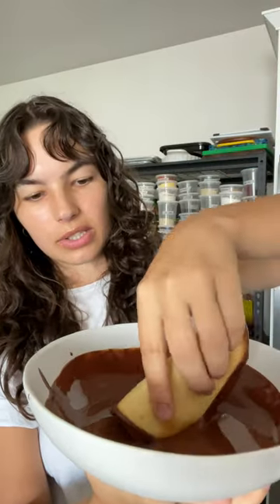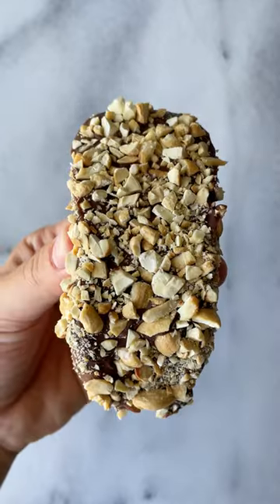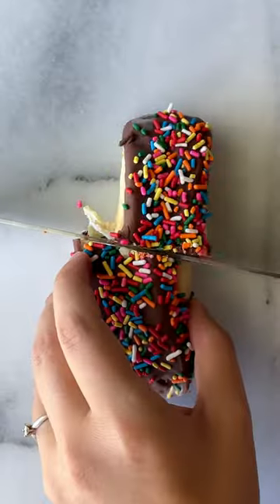Then get your taco and dip it in chocolate just like so. Next up, we sprinkle peanuts all over this, but feel free to customize it with your favorite toppings — we have toasted coconuts, sprinkles, and all the fun stuff.